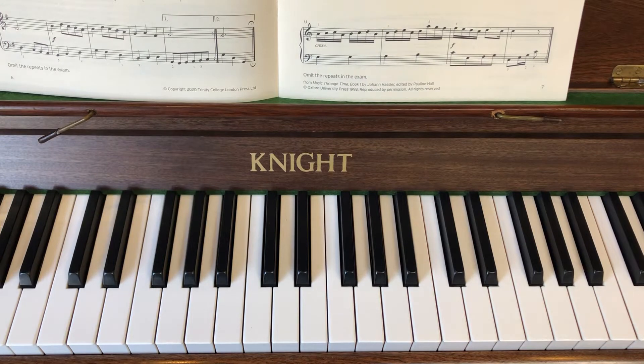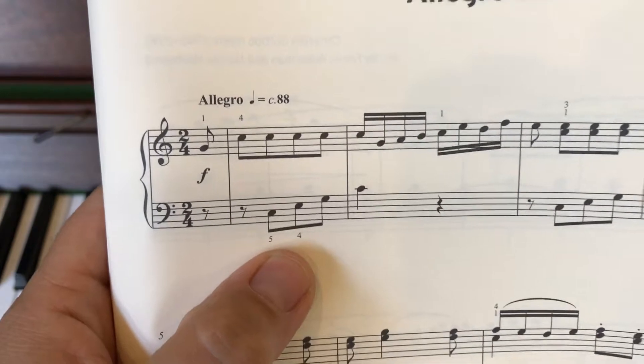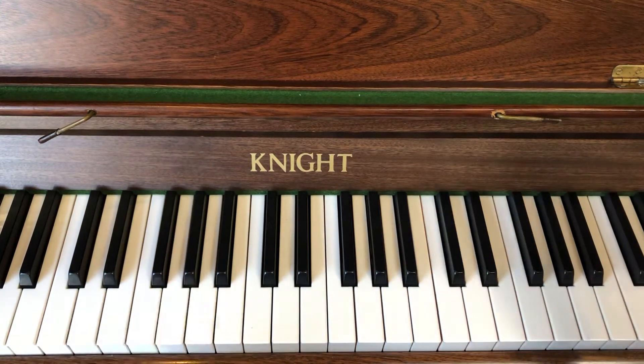I want to bring the left hand straight under that, so I'm going back to my music. In our left hand we've got a bit of what's called an arpeggio. You'll be learning some arpeggios for your Grade Two. So an arpeggio is this sort of thing - and that's a C major arpeggio.